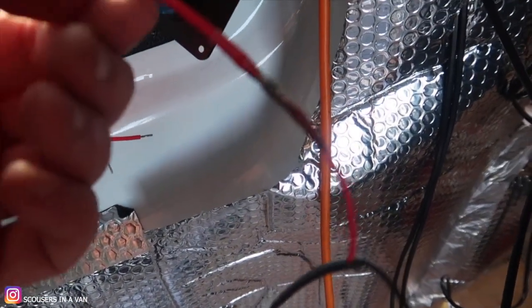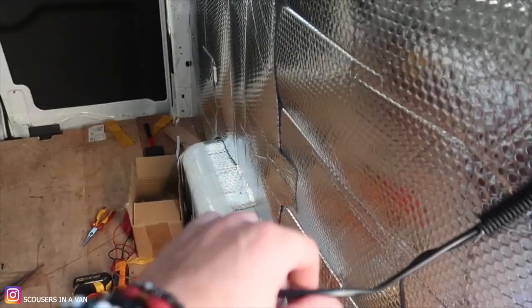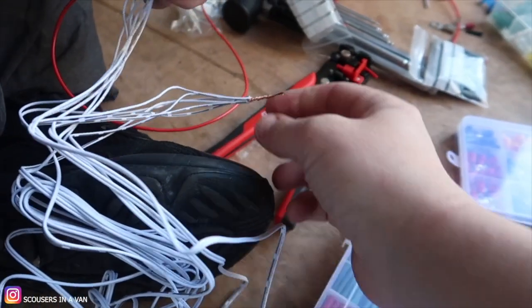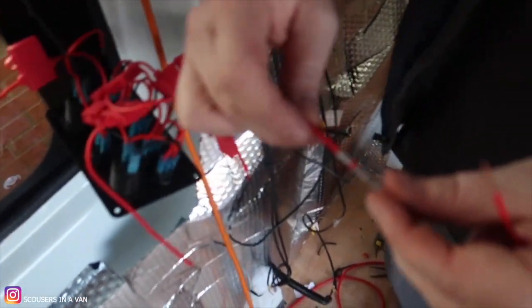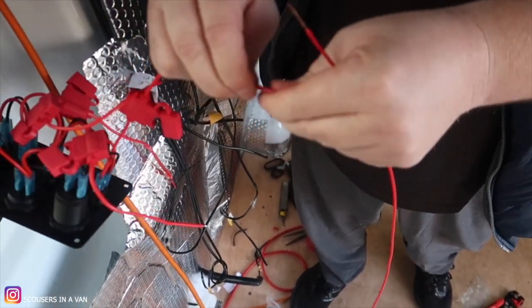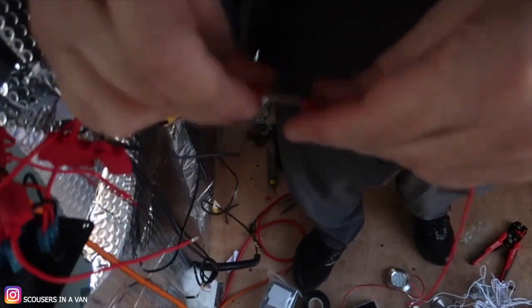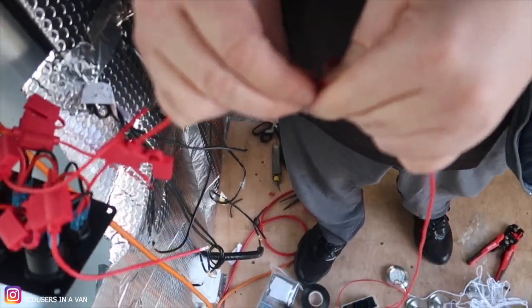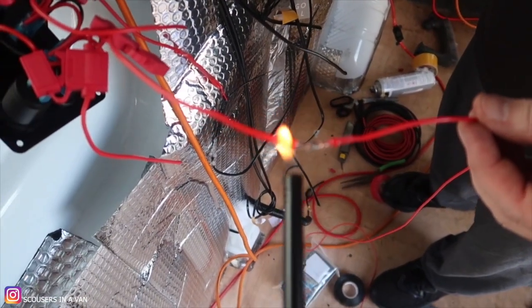These solder shrink wraps - the 'burny thingies' as we call them - you put the wires together and solder them. This wire runs all the way over to here and these will be our USB leads, LED lights, and so on. We don't really know what we're doing! What we've done is daisy-chained all the wires for the lights to work. We're putting the shrink wraps - the burny things - on. You push them onto the wire all the way to the lead and then burn it.